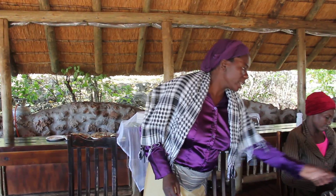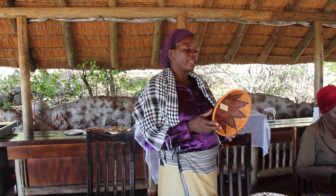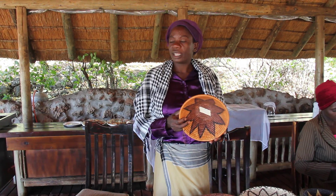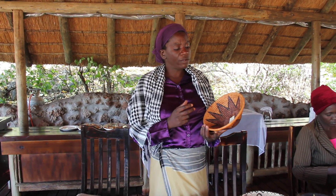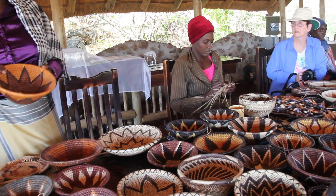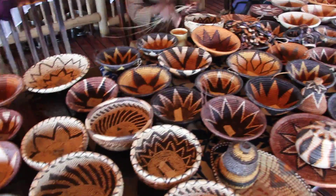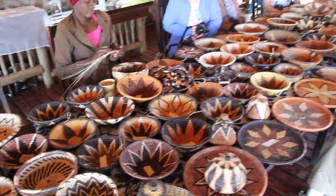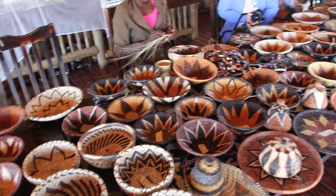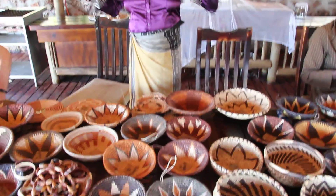We have got the orange color here — this one. For this orange color, we go in the bush again and collect the root of the toothbrush tree. We boil it together with the palm leaf about three hours. All the orange color you see here comes from the root of the toothbrush tree. We call it the toothbrush tree because long, long ago, we did not go to the shop to buy toothpaste and a toothbrush — we used that root to clean our teeth and to make our lips nice. Even now, if you don't have toothpaste, you can use that root to clean your teeth.